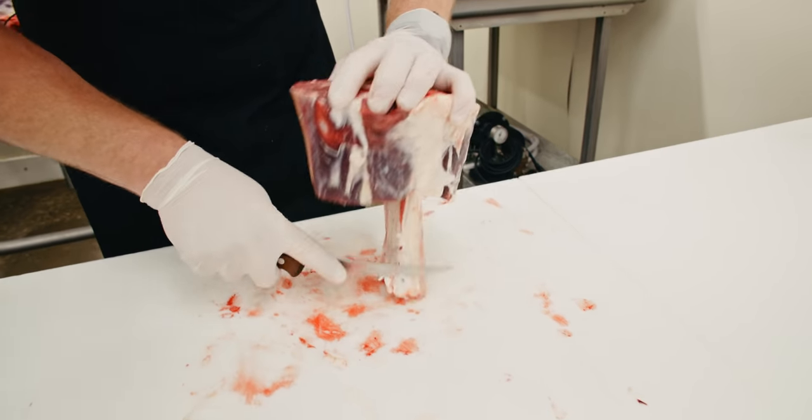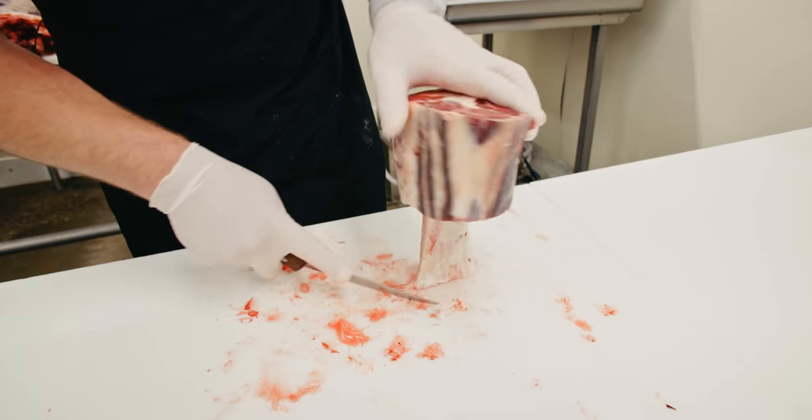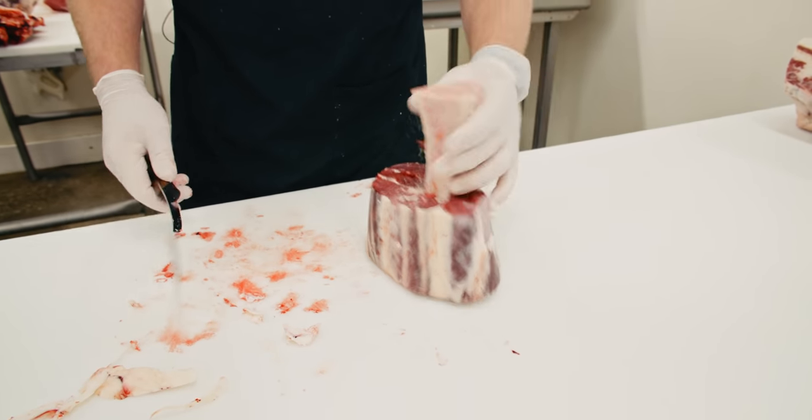The great thing about cooking these is that I believe some of that bone broth will render out — that marrow. There's the fore shank done.